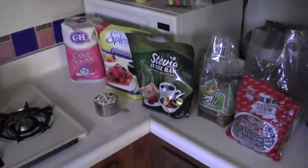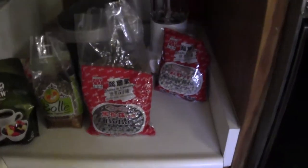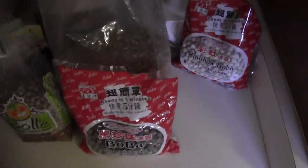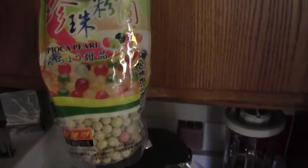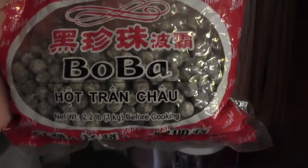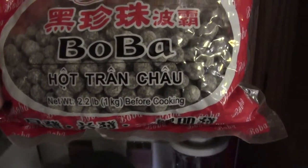Hi guys, I'm here in the kitchen gonna make some boba today — milk tea with boba. First question is what kind of boba are you gonna get? There's a lot of choices and it's pretty inexpensive, so I would just go to the store and buy every single one they have and try them all. My favorite is the Hot Chan Chow five-minute boba.